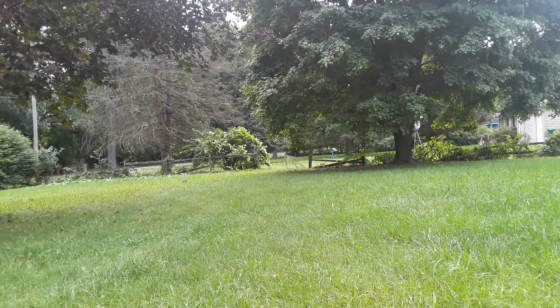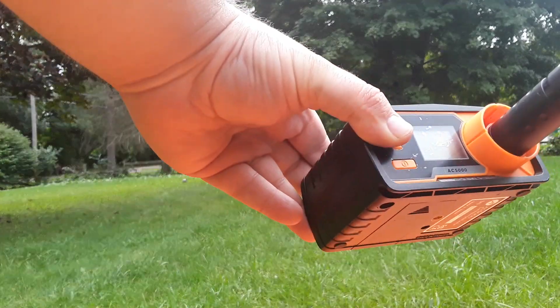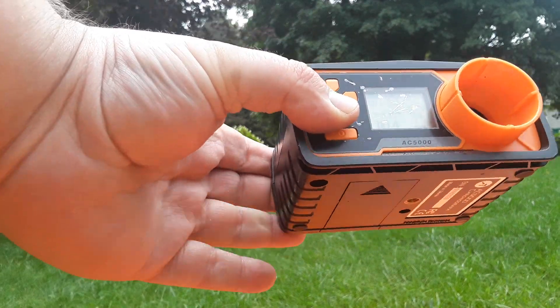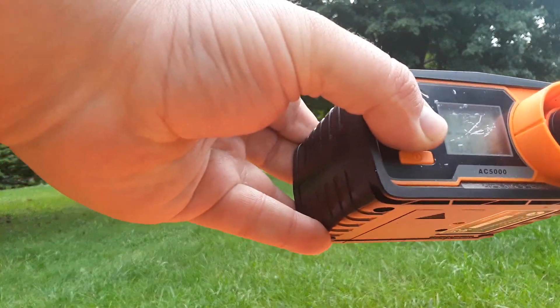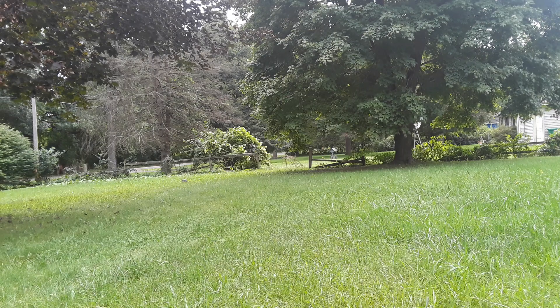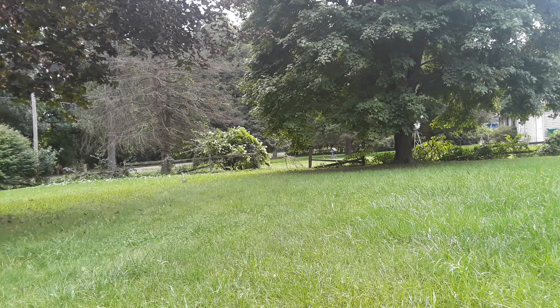Let's get the suppressor on there. And then here it is with this crappy little suppressor. Point it down and shoot. Oh! The thing's not even on properly. Getting .110 — at least it's got some consistency. .118. It didn't even fire that time. What the heck. .108. You didn't want to shoot the other times, but when I put my hand in front of you, you shoot two BBs at me.